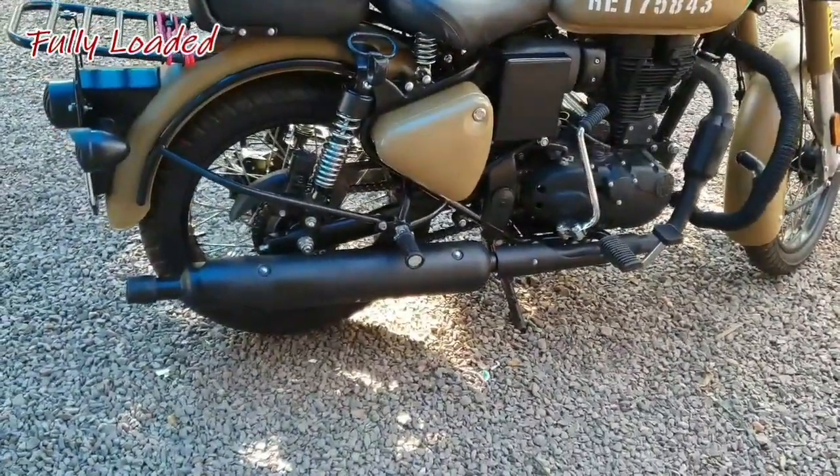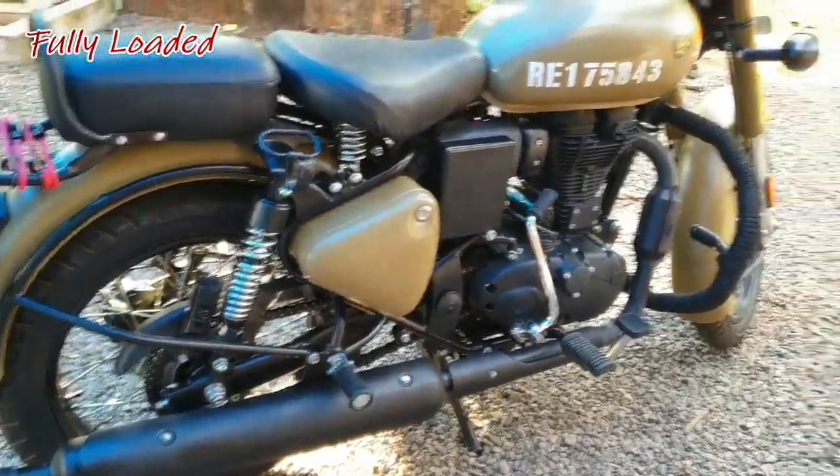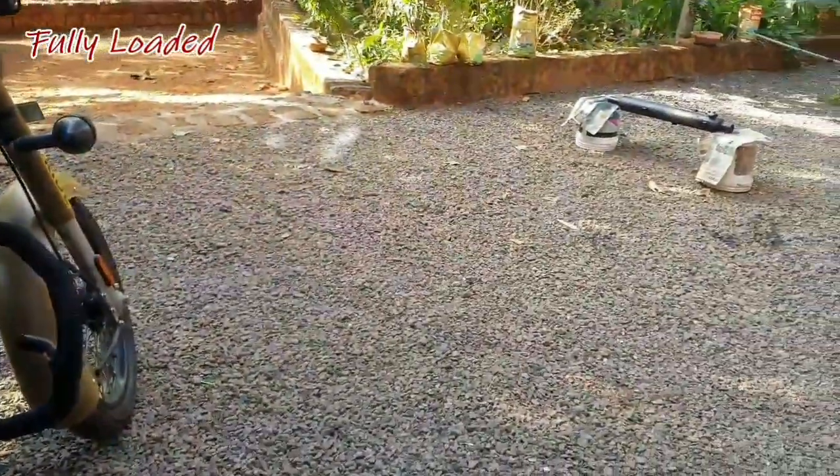The silencer is set up. The stock is set up.